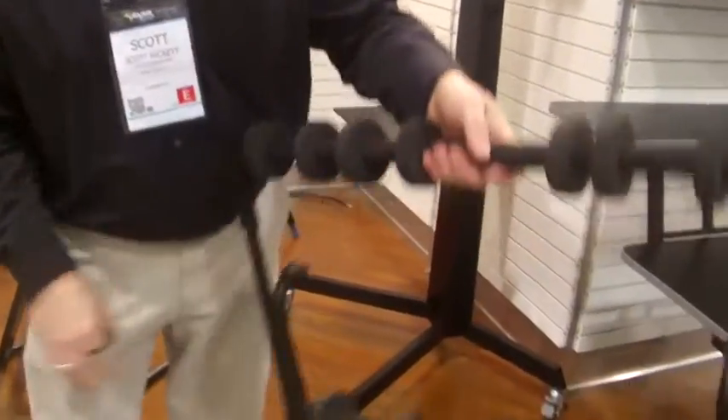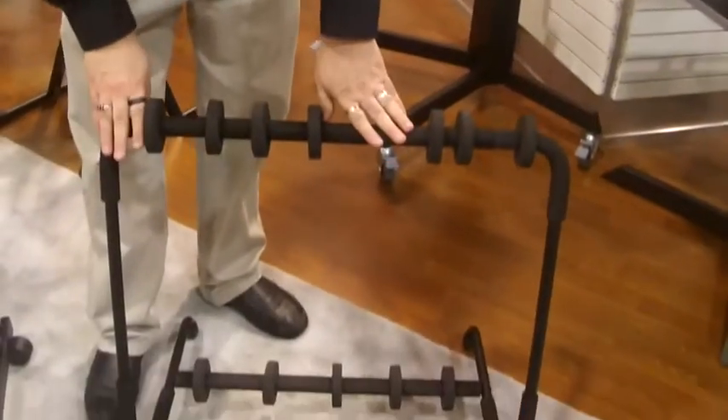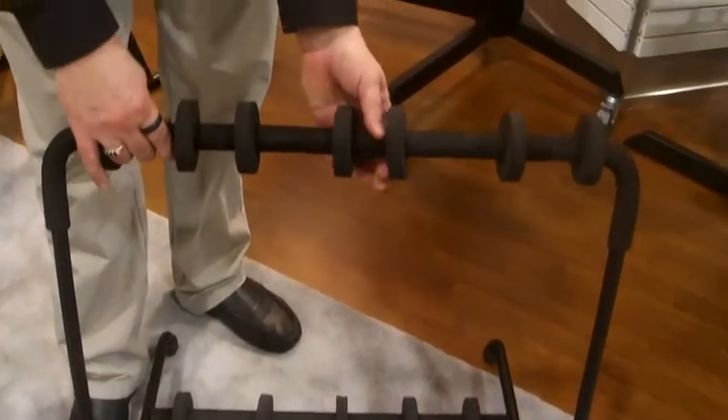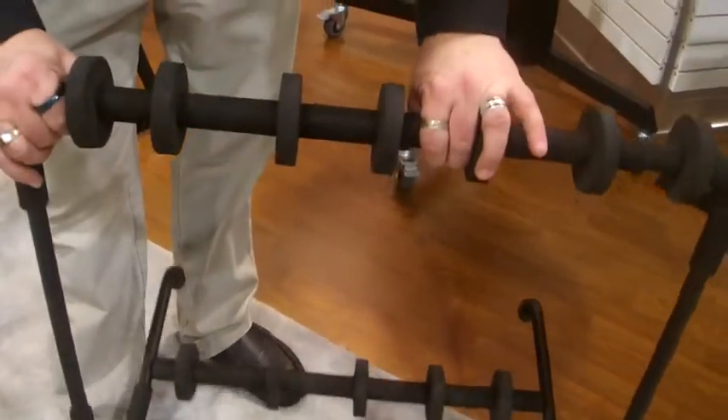The GS50 is lightweight — you're less than 2 pounds here. The setup is quick; you simply roll this around. You've got your multi-rack stand here, very secure. What we like about this is we can position the cradles to handle acoustics, electrics, whatever instrument you wish to bring with you to your gig.